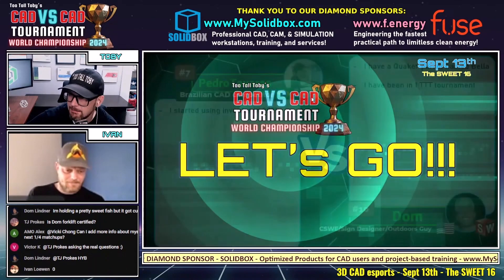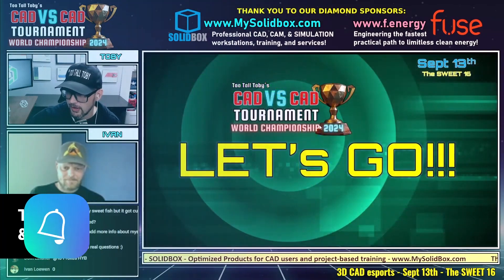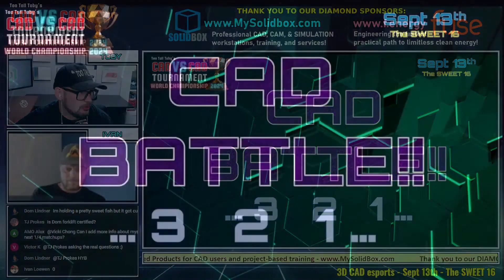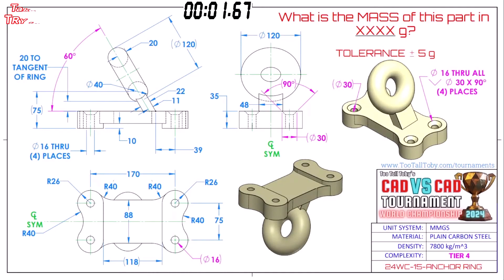This next matchup between Brazil and the United States, Inventor versus SolidWorks, begins in 3, 2, 1 — go. So what is the mass of this part in grams? Tolerance is plus or minus 5 grams. This part is called anchor ring, it's in plain carbon steel, it's in millimeters, and both of our runners have grabbed a screen capture.